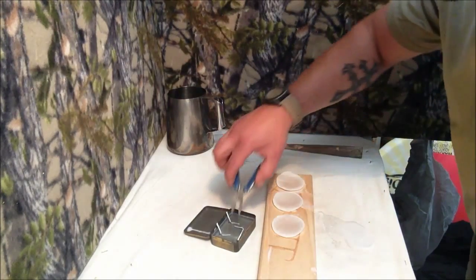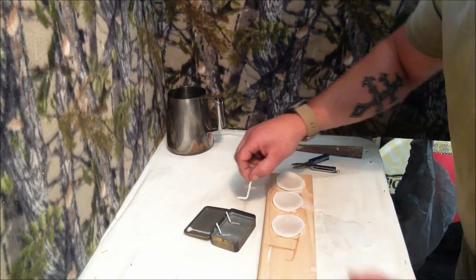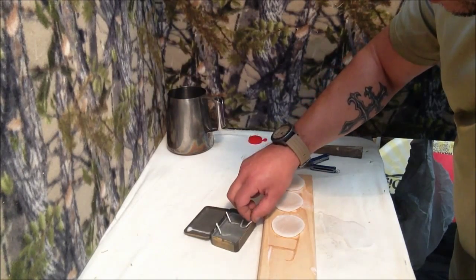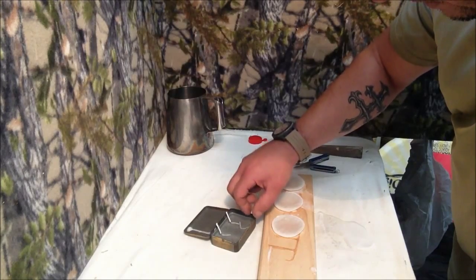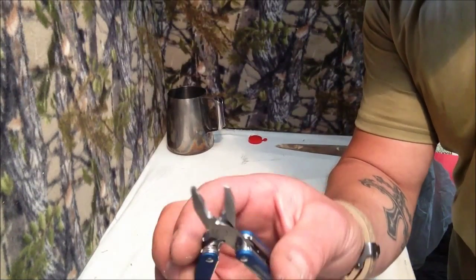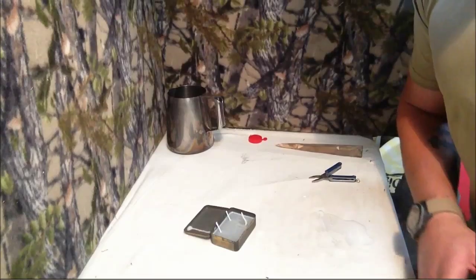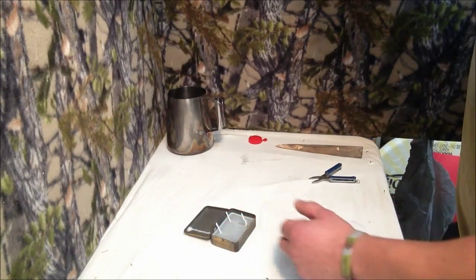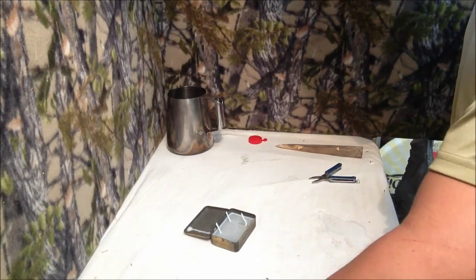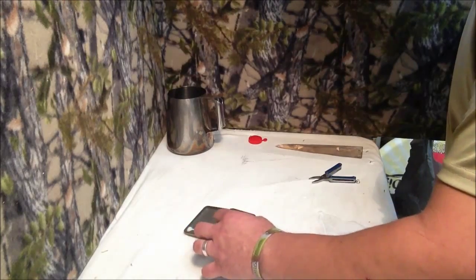Booyah! You might see the wax now going creamy white. That's telling me that these wicks now should be able to sit in there and stay. Yep, they are.